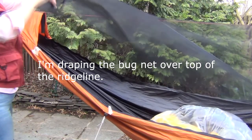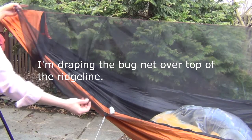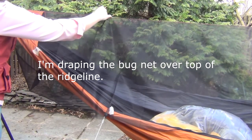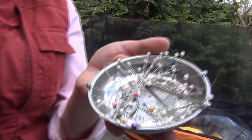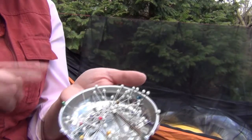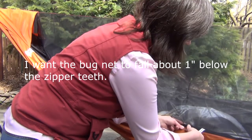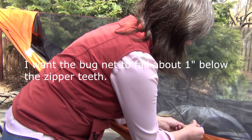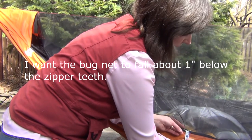I'm just draping my bug net over top of this ridge line. I want it to be fairly parallel with the ridge line here. I've got my dish of pins here. I'm just going to pin the bug net to the zipper.